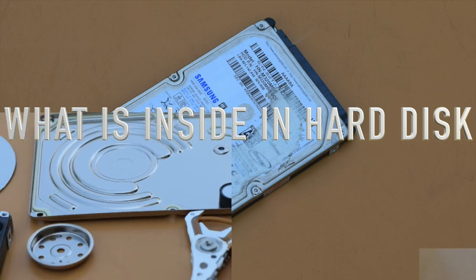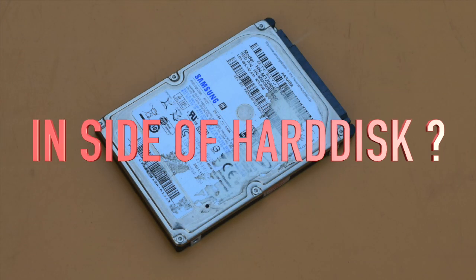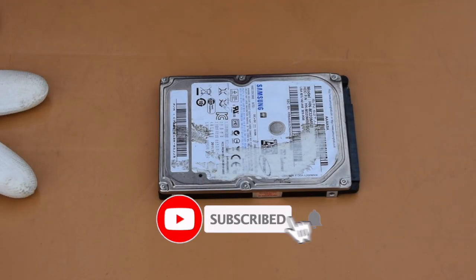Hey friends, did you know what is inside a hard disk? In this video I will show you the complete internal parts of a hard disk, their names, and the working characteristics of those parts. Watch this video completely and subscribe to my channel on YouTube.